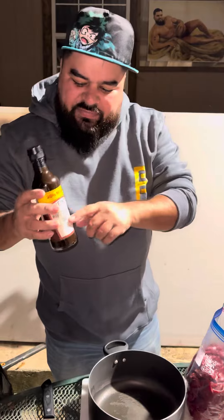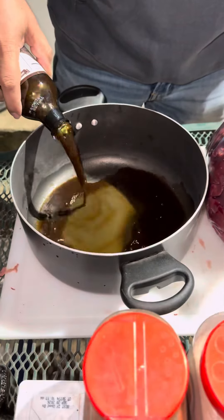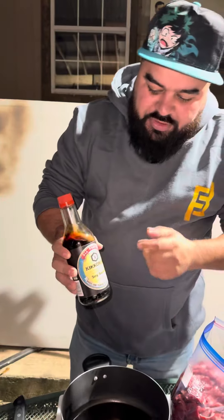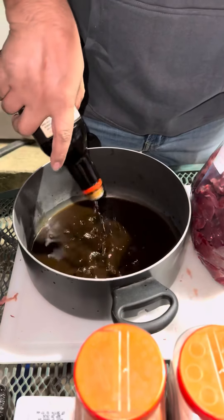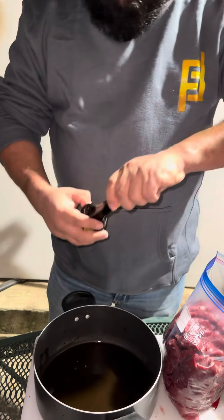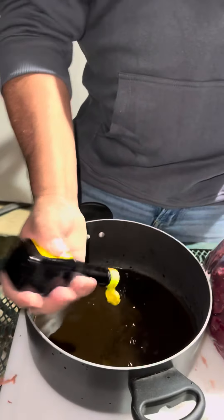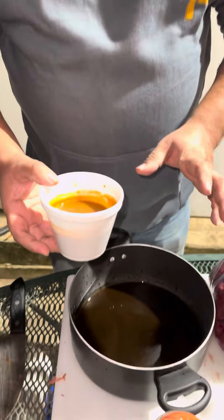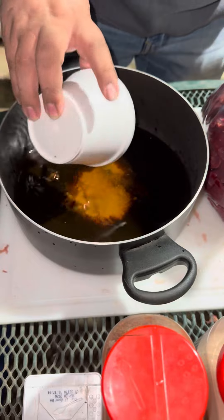We're gonna need about half a bottle of Russian sister sauce — actually, add all of it, we got a lot of meat. We're gonna need some soy sauce, about half of this one. We're gonna need a whole bottle of Maggi. This is pureed habanero, so add whatever you want. We like the spices, so our booty hole is gonna be talking the next day.